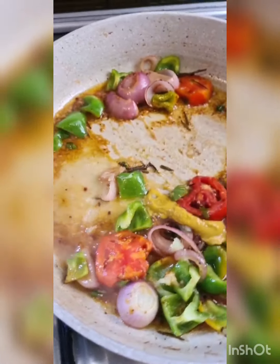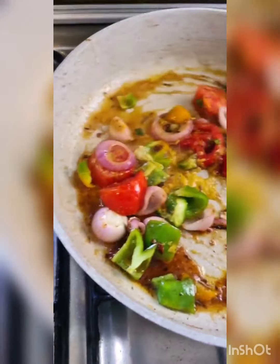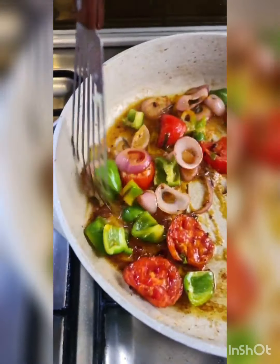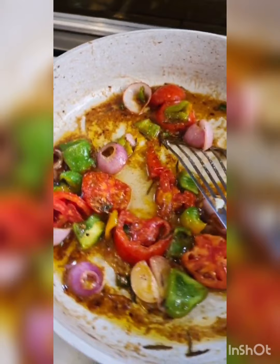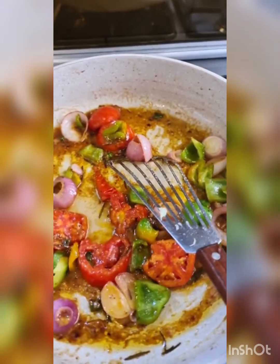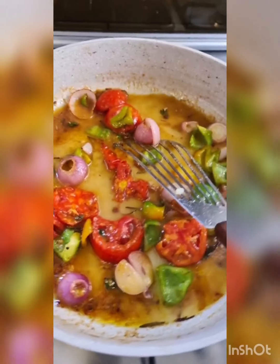Add the tomatoes. Season that with salt and pepper, then add the green capsicum. You can add any color you like — I had green so that's what I'm going with today.